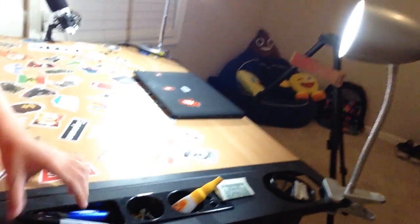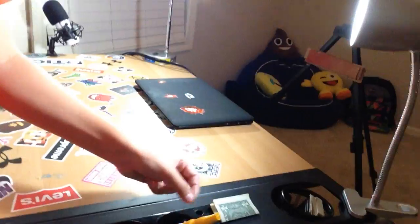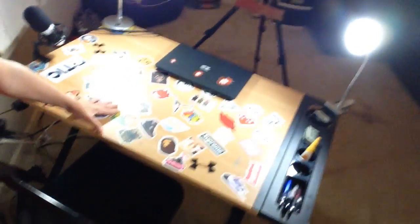So I have a pencil, Sharpie, screwdriver, screwdriver, pocket knife, screws, batteries — super handy — a dollar, some cards. Then I have my desk with a bunch of stickers on it.